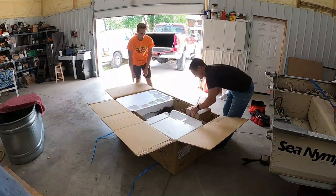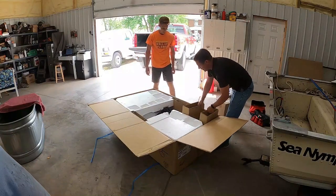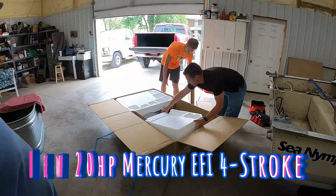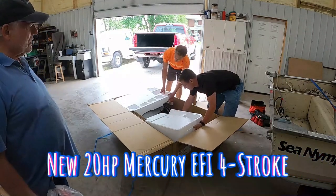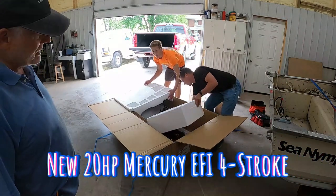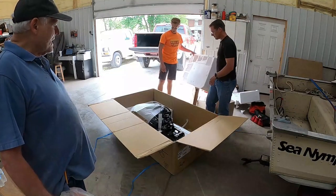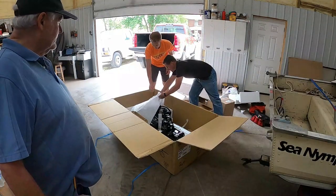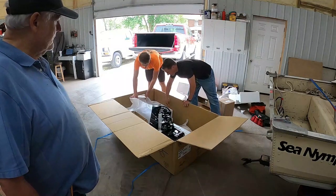I'm not even sure what he bought. What'd you buy, Matt? A 20 horsepower short Mercury, 4-stroke. 20 horsepower short Mercury. Wow, that looks like this other motor did when I got it — it's tiny.